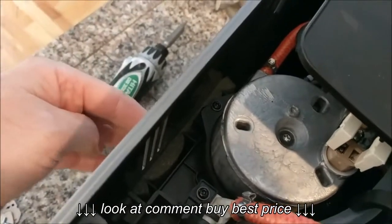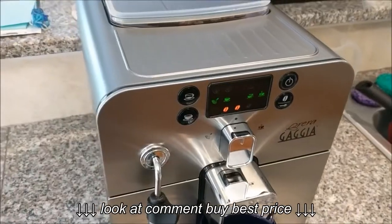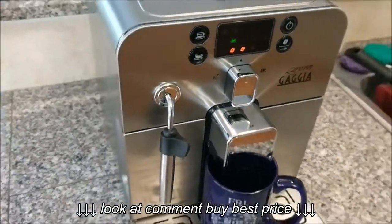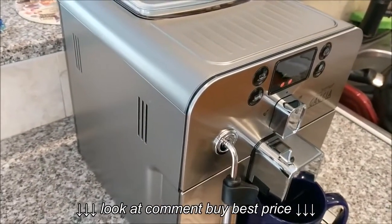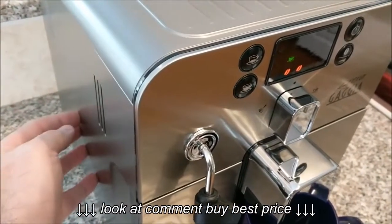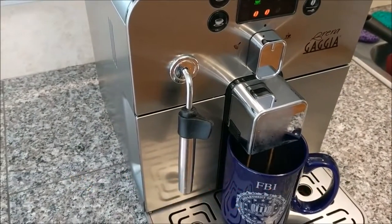I can feel there's some resistance there, and hopefully once it works it won't make as much noise. I've assembled the machine back again — now for the moment of truth. It's quieter already, I can tell. This part used to rattle and vibrate quite a bit before. It still has some noise obviously, but it's much much quieter — more muffled and not as bad as before.